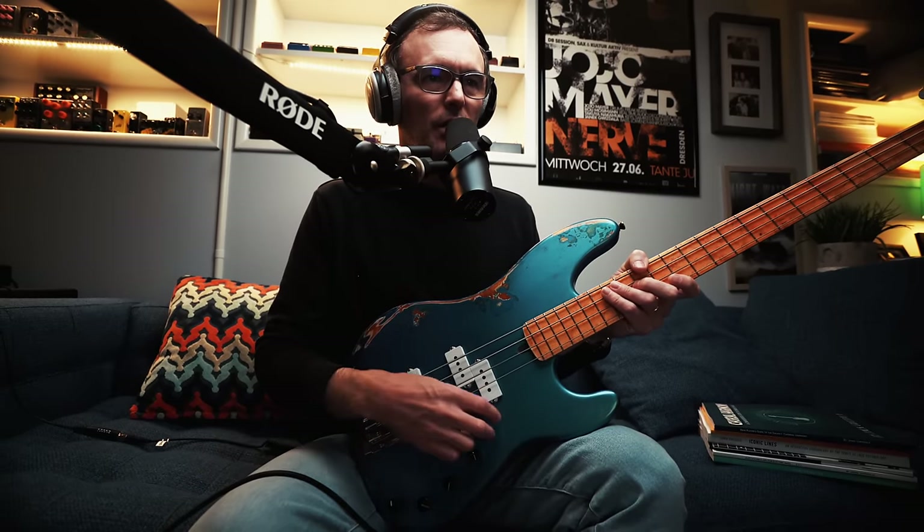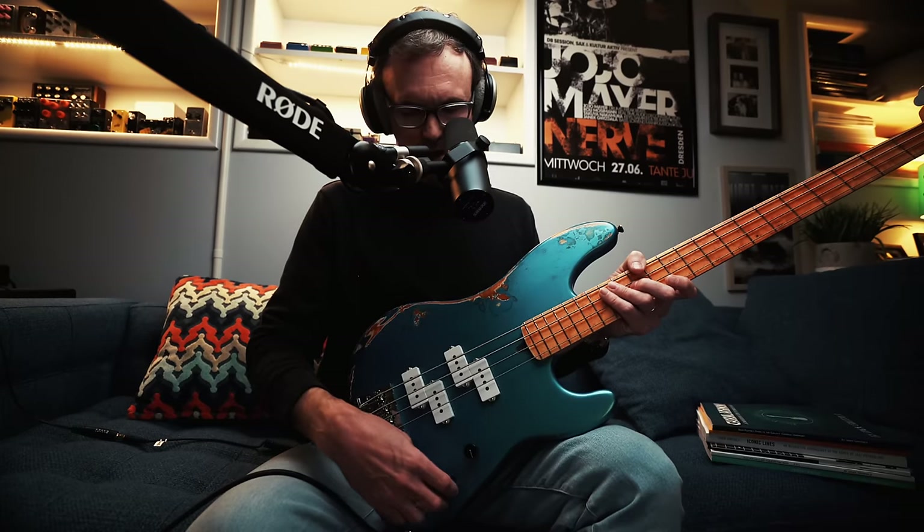The electronics: bridge pickup is a Fralin P-Bass, they're bridge and neck pickup, so it's a double P — two sets of P's right here by Fralin. They feel great. The preamp is a Sadowski 4-knob, WVTC 9-volt. The controls are volume, blend, active/passive — yeah, it has a pull pot for active/passive — and treble and bass. The hardware is Hipshot, very nice.